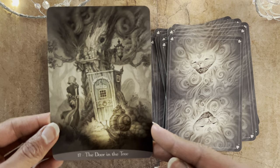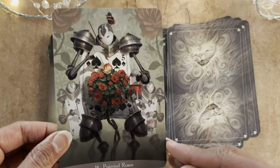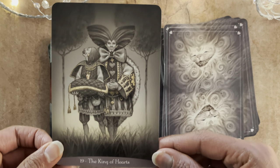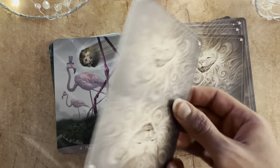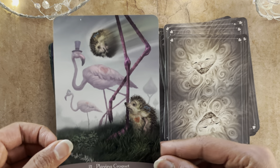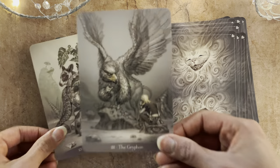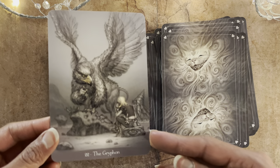A Door in the Tree. Painted Roses. The King of Hearts. The Queen of Hearts. Playing Croquet. A Bad Hedgehog. The Griffon — beautifully done. Paolo Barbieri does birds so well, the feathers and so forth. The Griffon is a mythical creature, but that's part of it.